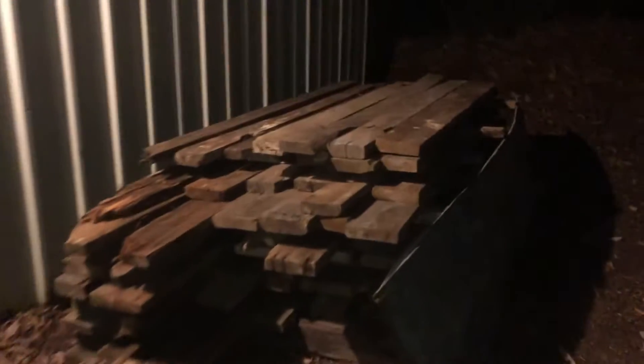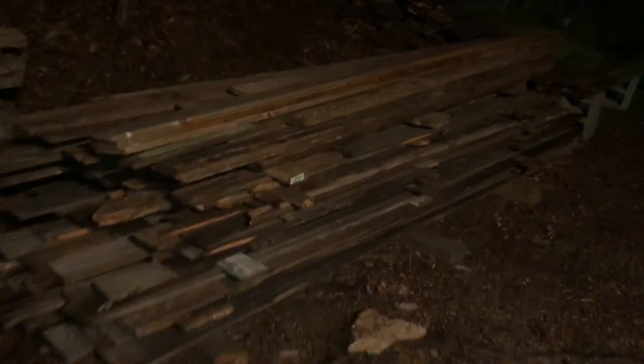Let me show you all this barn wood I got. Somebody I know tore down a bunch of barns — I bought some of the wood and he gave me a bunch of other wood too. I'm actually gonna build a barn out on the other side of the shop here, so that'll be another video here at some point.